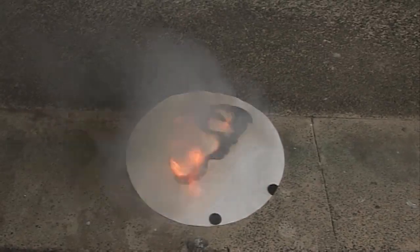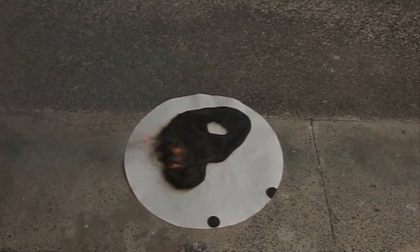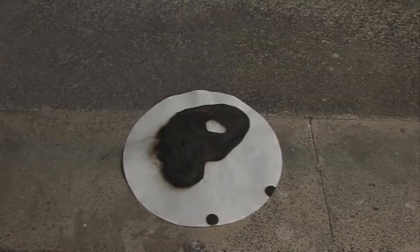You can see that the phosphorus is oxidised in the air and it's taken some of the paper with it to generate a nice P for phosphorus.